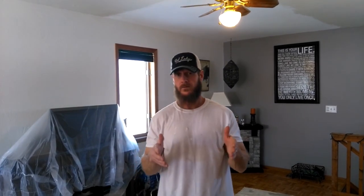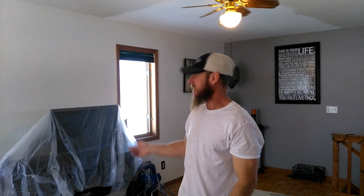Anytime we do ceilings, the first thing I do is go to the middle of the room and try to clear anything out that I possibly can — anything that's going to get in your way, because you want to be able to move freely across your room. If you can't move something, like the TV behind me, it's against the wall and doesn't really affect my ability to reach the corner of the ceiling. I'll wrap it with plastic. I also laid drop cloths where I'm going to be painting so you don't have to worry about drips when you're painting overhead.